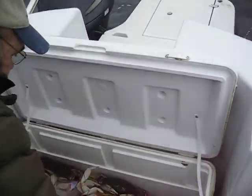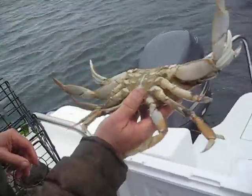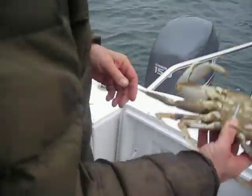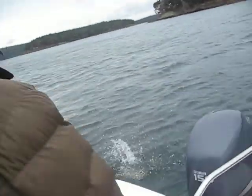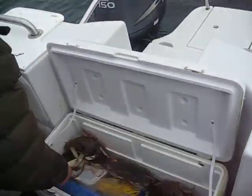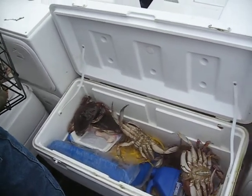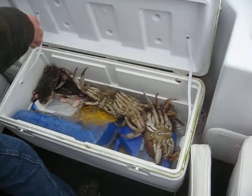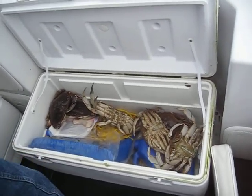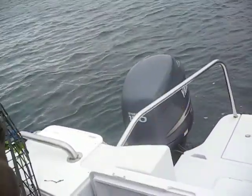And this one is cleaner, but this is actually not as full. In fact, I'm going to throw him back because this is soft — there's not much meat. He's just molted. It's a male, but we're going to get back to it. This one is a male too. Way small. But we're going to get back to it.